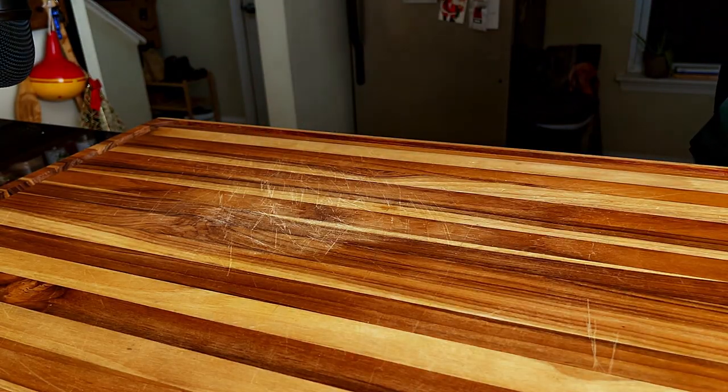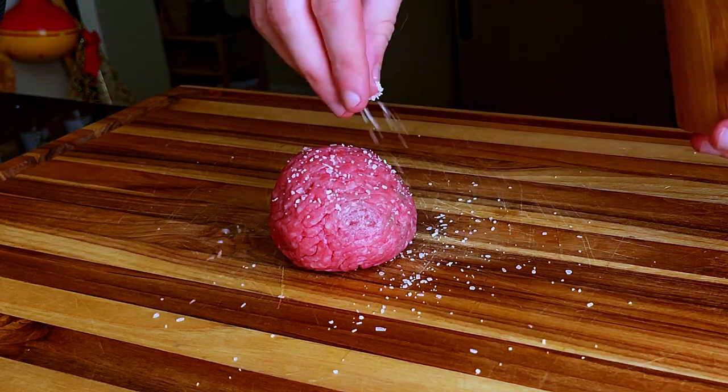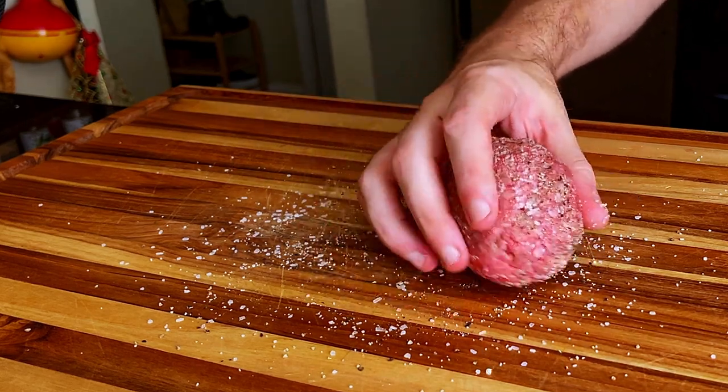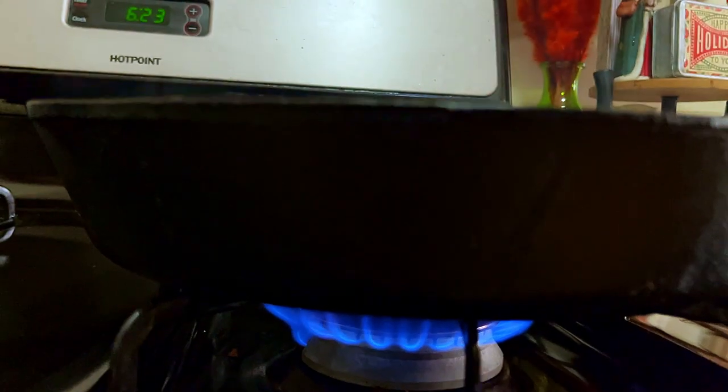The next step is to create our patty, season it, and throw it on the pan. So let's do it. Form your patty ball, season it with salt and pepper, and then roll it around on your cutting board. Make sure to coat it evenly, as this is crucial for the patty to achieve the highest level possible.